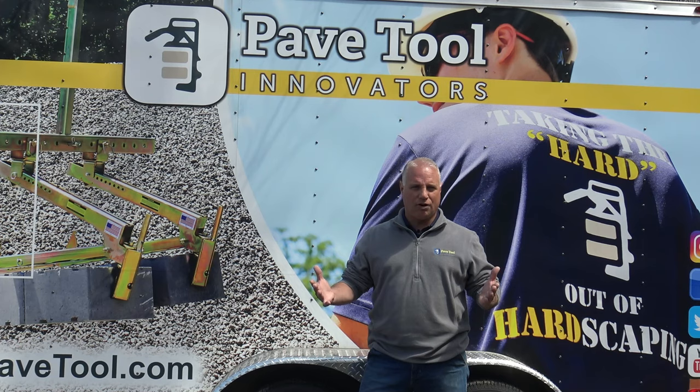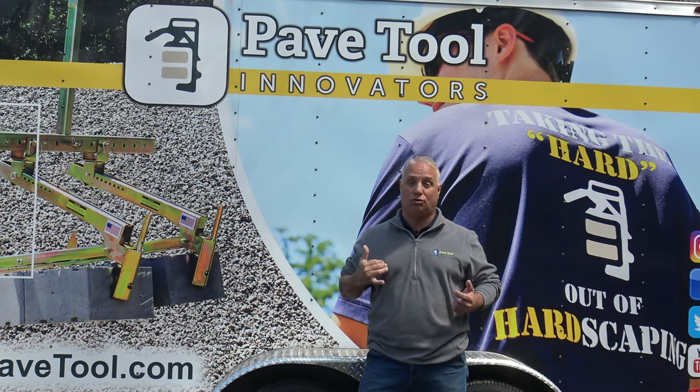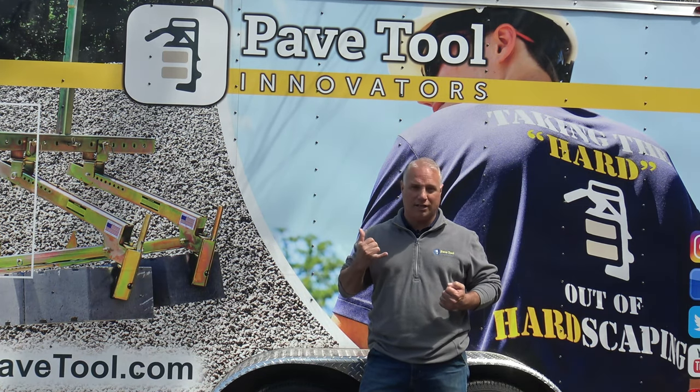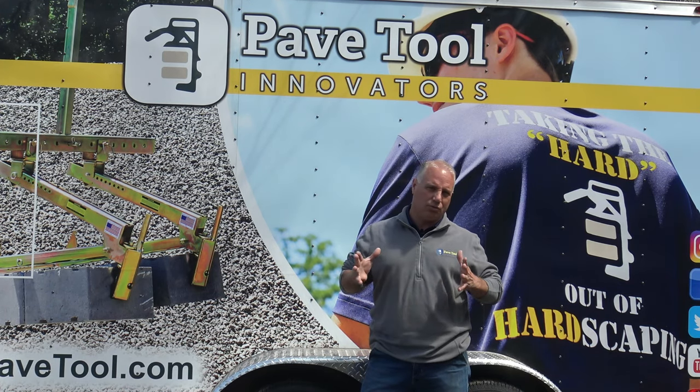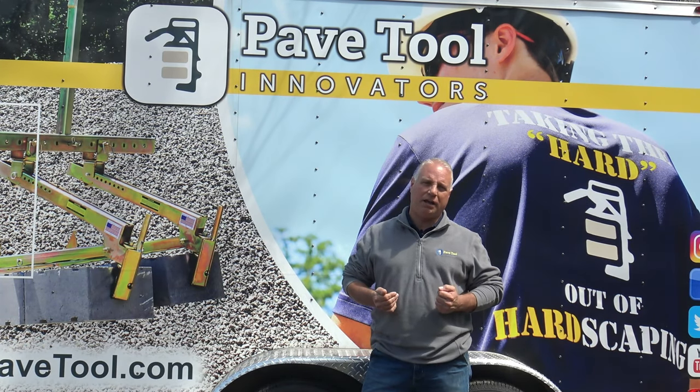Homeowners are calling because they're frustrated. They have a project that's three, five, or six years old, and the joint sand they thought was going to last a long time is failing. They're asking: what are my options? So homeowners are doing their research and finding us, the EasyJoint product, out here at PaveTool.